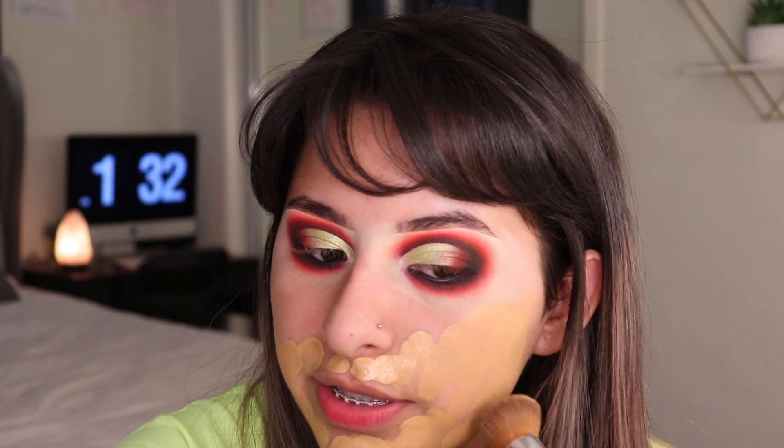I've been picking my skin so I have some blemishes. For foundation I'm using the Super Stay by Maybelline in the shade 312. I actually got a darker shade so this matches better. I'm going to apply this everywhere, using this brush to buff it in first and then use my sponge.